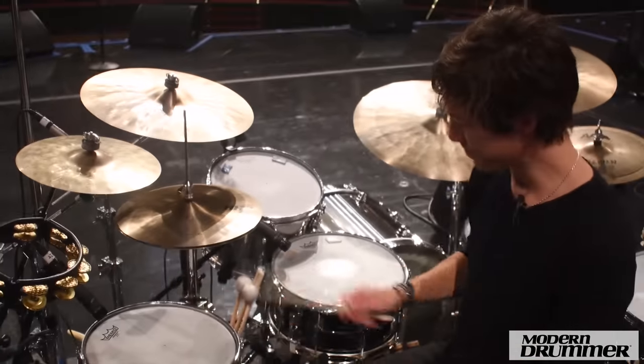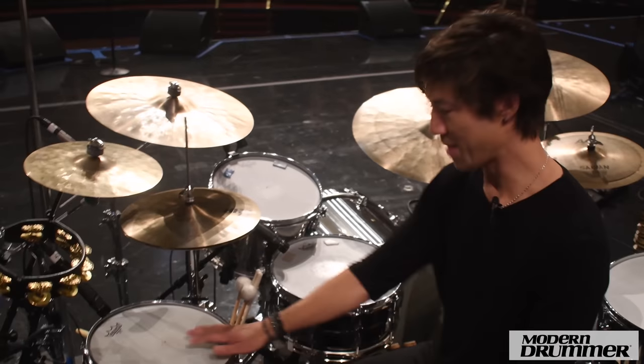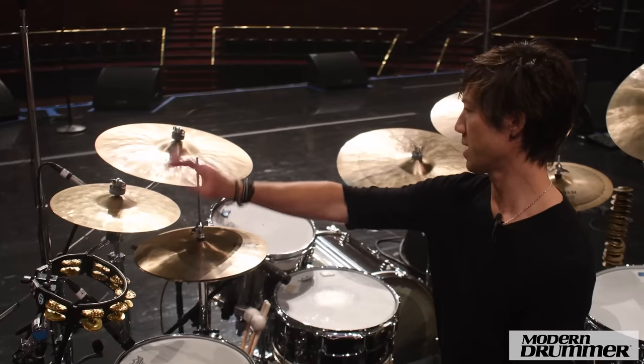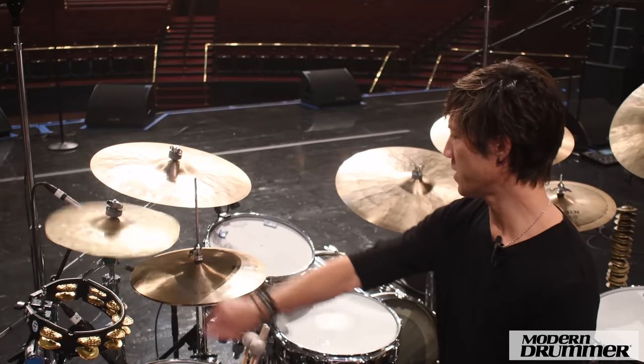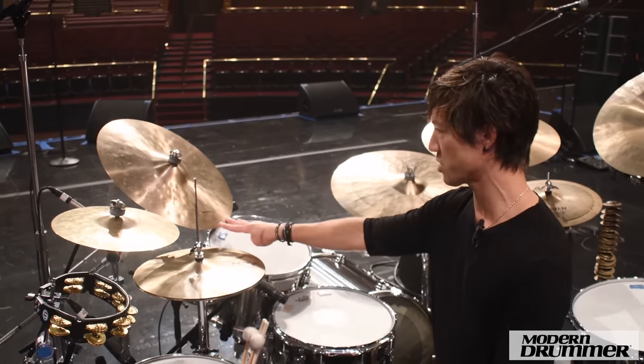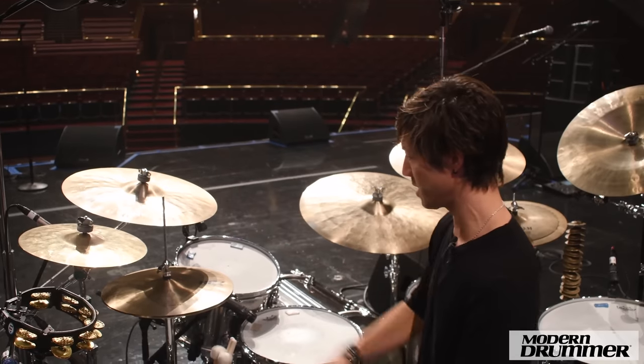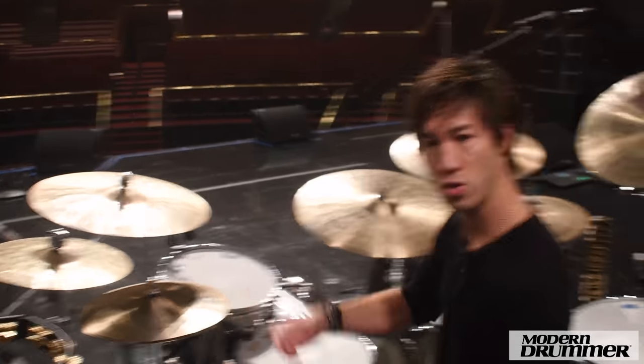13-inch snare. I have it kind of tuned like a timbali today. Mounted tambourine. We've got a 12-inch splash, 17-inch crash. This is Sabian HHX Legacy. These are 14-inch Sabian groove hats.